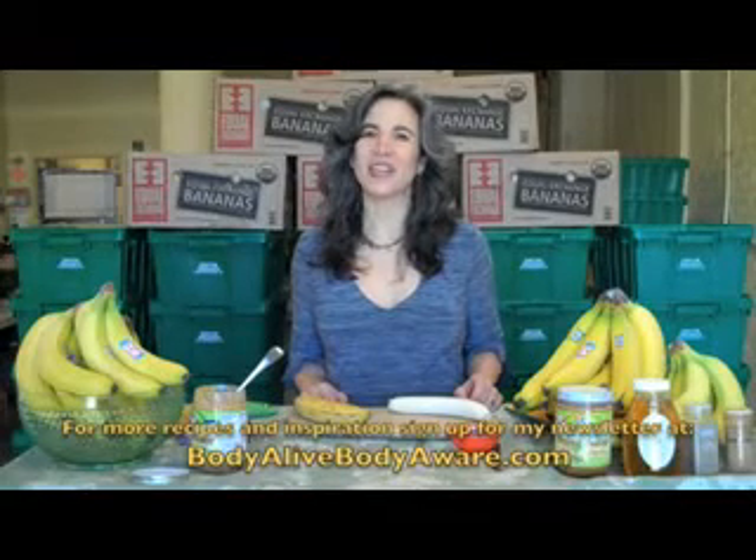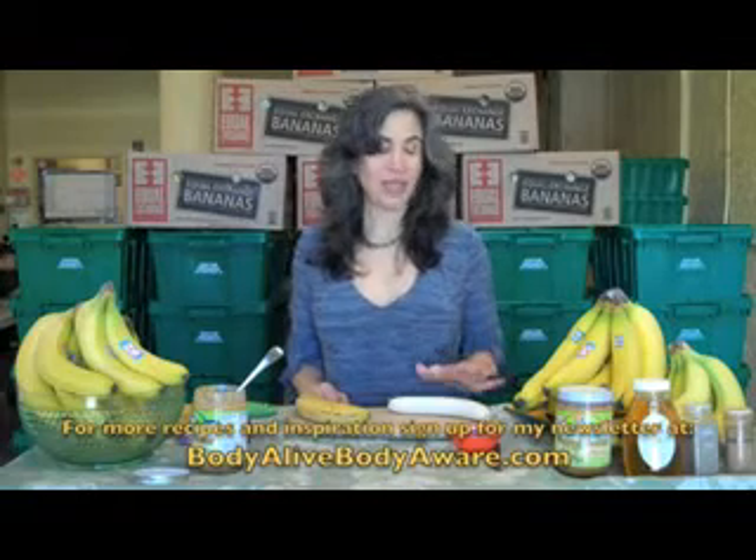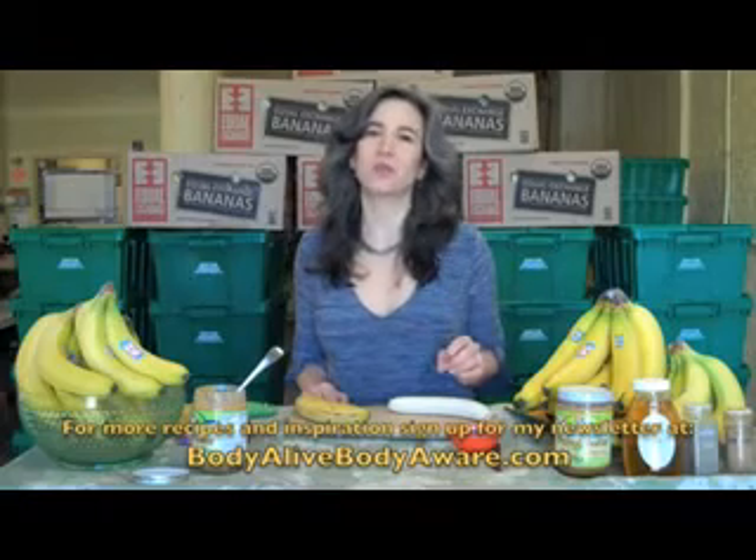Hi, this is Nina from Body Alive Body Aware. Today I'm going to show you how to make a banana candy that is really tasty and sweet and also incredibly healthy.